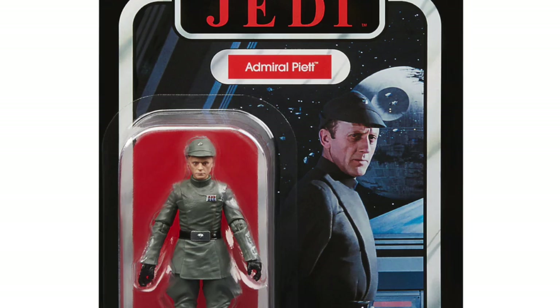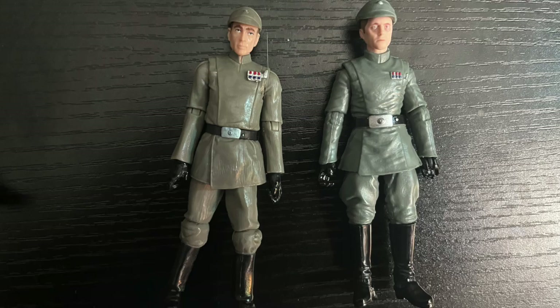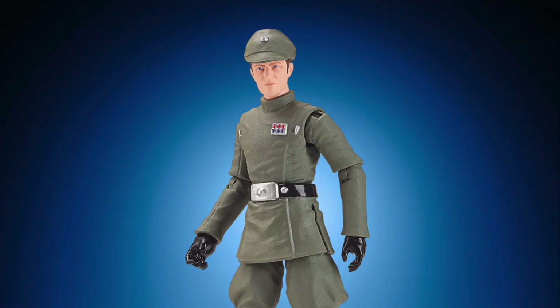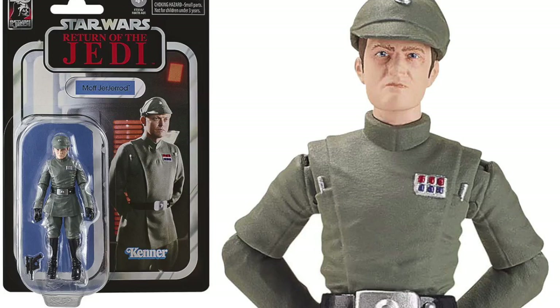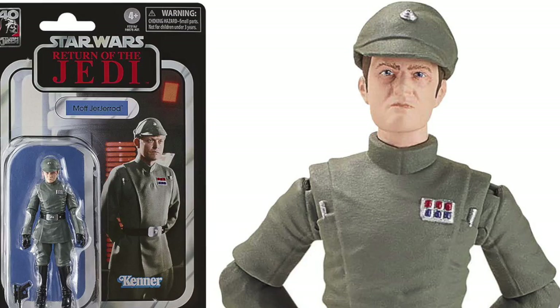Unfortunately that never happened. Fast forward to today, we have a brand new Imperial officer buck being issued first with Admiral Piett — he might share some parts with an Andor figure. If you look at him compared to Nita, you can see how Nita's rank insignia was not part of the tool and could be placed there for customization. The new tool, being used for characters like Piett and Moff Jejerod coming out later in 2023, is the same body. I do notice that Jejerod and Piett have different Imperial cylinders — the little gray accessory — so maybe there are two different chest pieces they're swapping out.